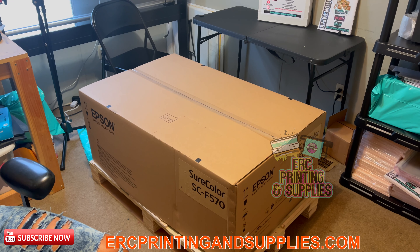We're back with another video. This time we'll be doing the unboxing of the Epson SureColor SC F570. We picked this up today — I think it was around $26.95. It's kind of hard to get a hold of them right now because I think they're on back order, but we ran across one. We're going to unbox this thing and show y'all what's in the box.